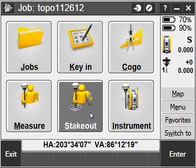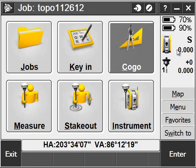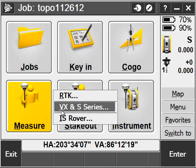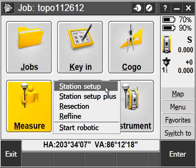Next, I want to go ahead and set up my total station's position by clicking on Measure. I'll choose my survey style — in this case it's CS Series. I have a few different ways of setting up my total station.